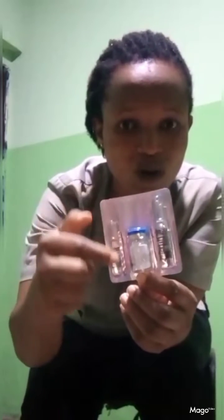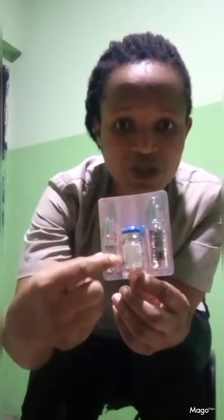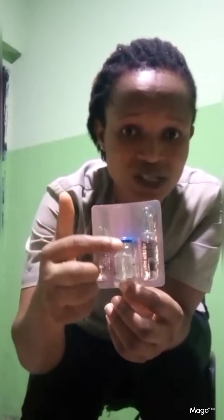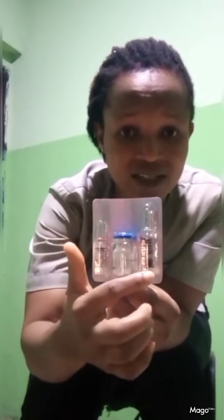How do you constitute it? First of all, start with the small one — the sodium bicarbonate. Check the name written on it: sodium bicarbonate. The work of sodium bicarbonate is to help the powdered form of artesanate to dissolve. When you use the sodium bicarbonate, then you add the sterile water.